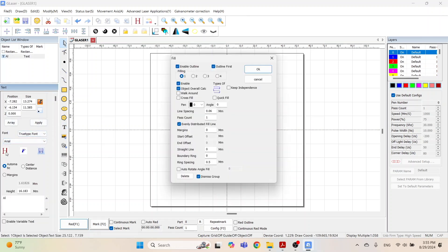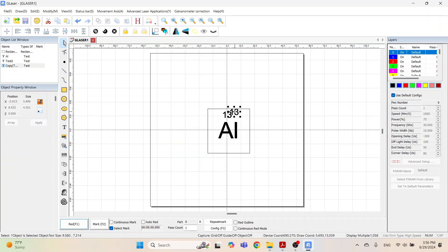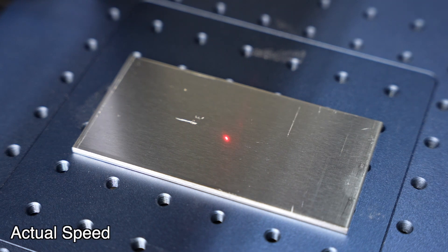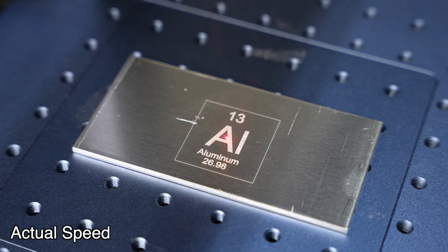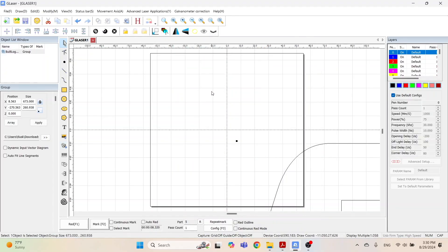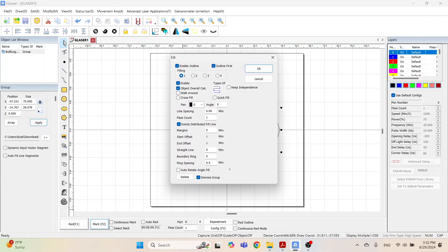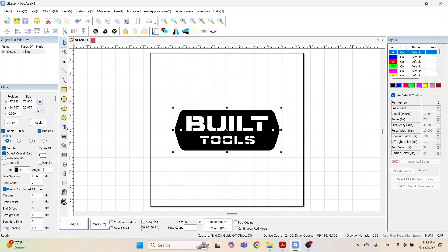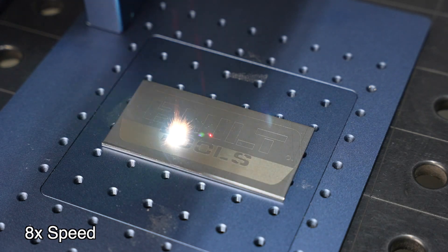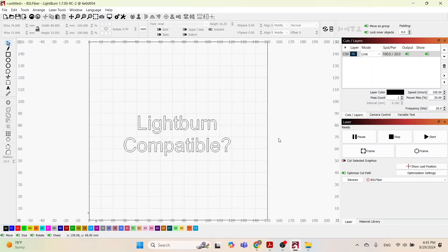Let's take a look at the software — this is their G-Laser software. You can do basic design in it; it's not a very strong design tool, but if you just want to do something simple, you can draw it right in the software and engrave right away, which is good for putting in numbers and things like that. For more complicated work, you can import both vector and raster images. Here's one of my logos as a vector — it runs pretty quickly. You can see the outline was almost instant, and adding cross-hatching for more detail worked out really well.